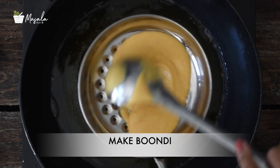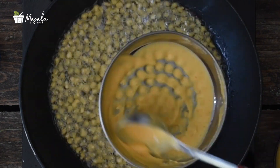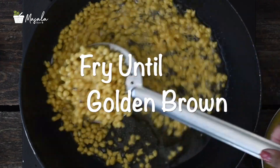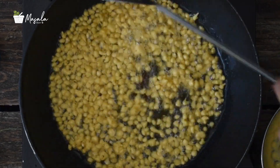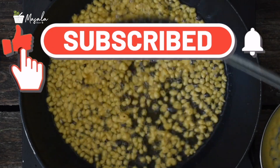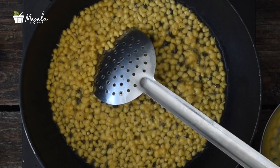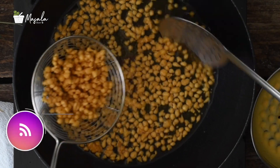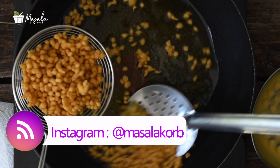Whichever boondi you're going to use, once you have it on hand, it's a matter of a couple of minutes to put this raita together. This raita is quite rich compared to other vegetable-based raitas. There are two ways to make it: you can soak boondi in hot water first before adding to the yogurt — this drains the oil and makes it a somewhat healthier dish. However, if you like your boondi crispy, add it to the yogurt directly just before serving. This way the boondi stays crisp and gives you a nice crunch while eating. Whichever method you follow, it tastes great.